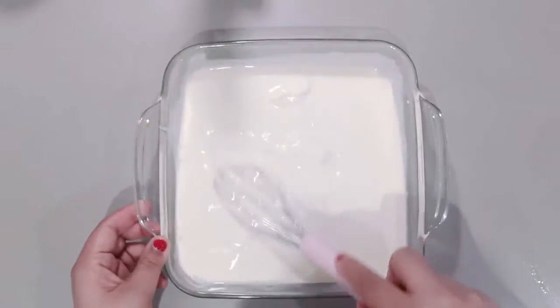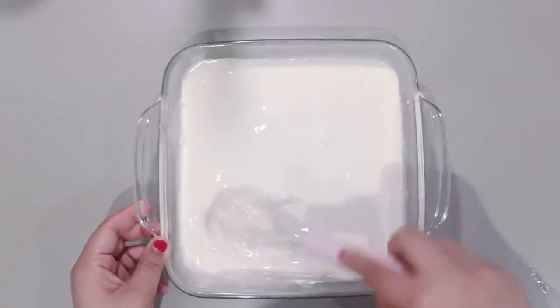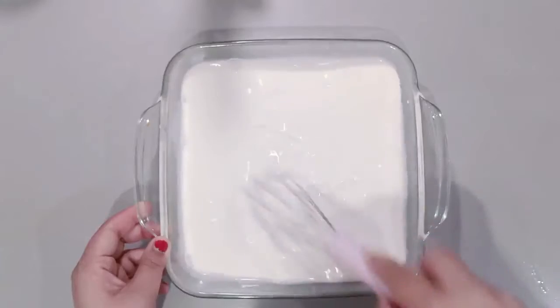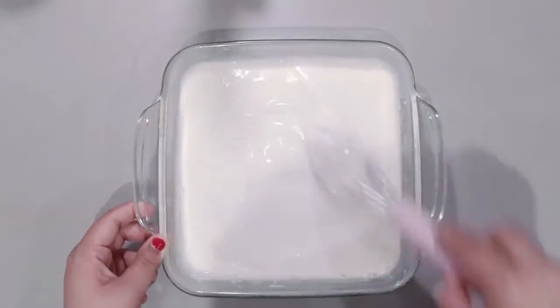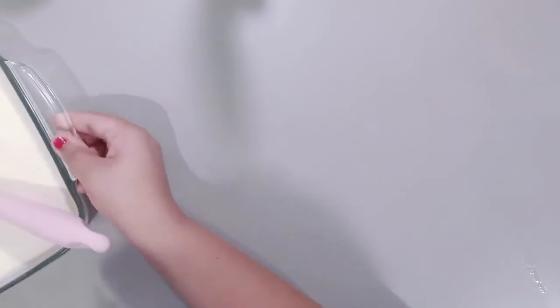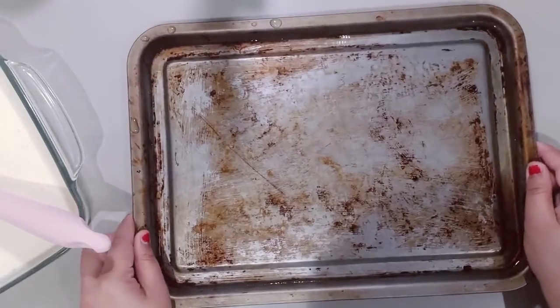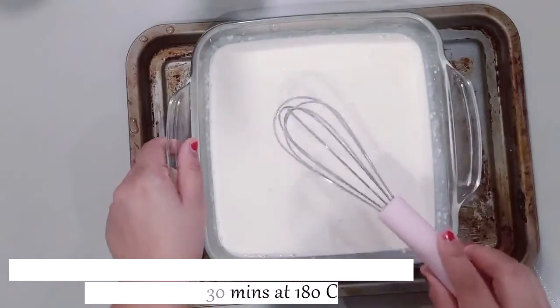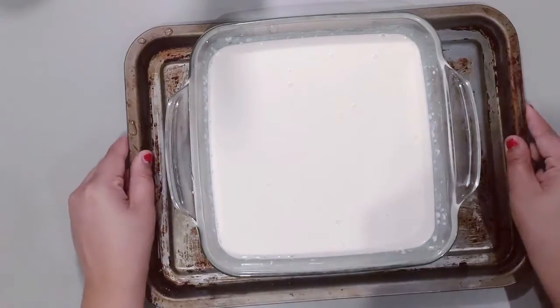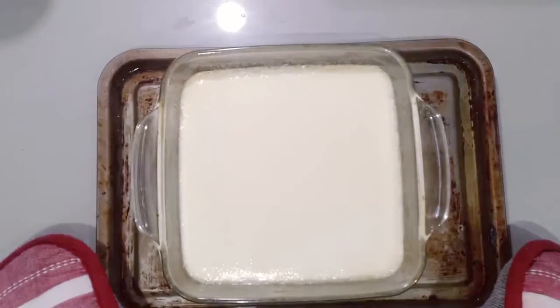We just have to bring all the ingredients together and mix well. After this we put the tray in the oven and add water so the yogurt will be baked and steamed. We will bake it at 180 degrees for 25 to 30 minutes.